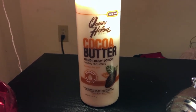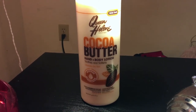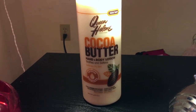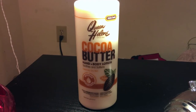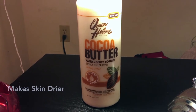This lotion, honestly, I grew up with it. I don't think I cared a lot about my skin being moisturized until I got older, so that's why I feel like I tended to use it a lot when I was younger. But this lotion is not good lotion at all. When I put it on, it makes my skin drier than it was before — and I'm not even exaggerating.